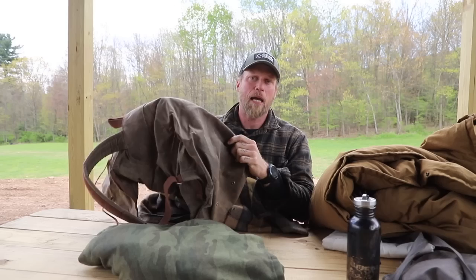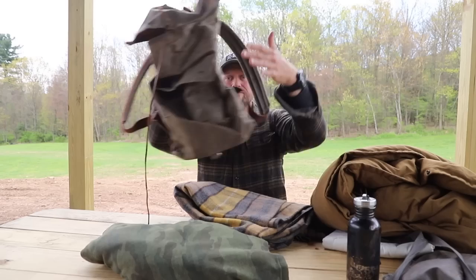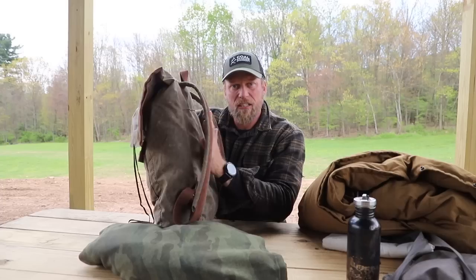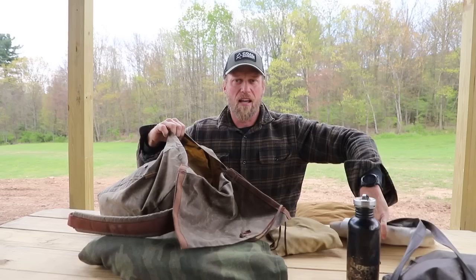Most bushcraft backpacks you're gonna get — made of canvas or oilcloth — are soft. They're not gonna have any type of frame in them. So what I like to tell people to do is take your wool blanket, depending on the size, and fold it — I'm gonna sloppily fold it here but it'll get the point across — and then stuff it down the back side of the backpack. What this creates is a little bit of rigidity in the pack itself.